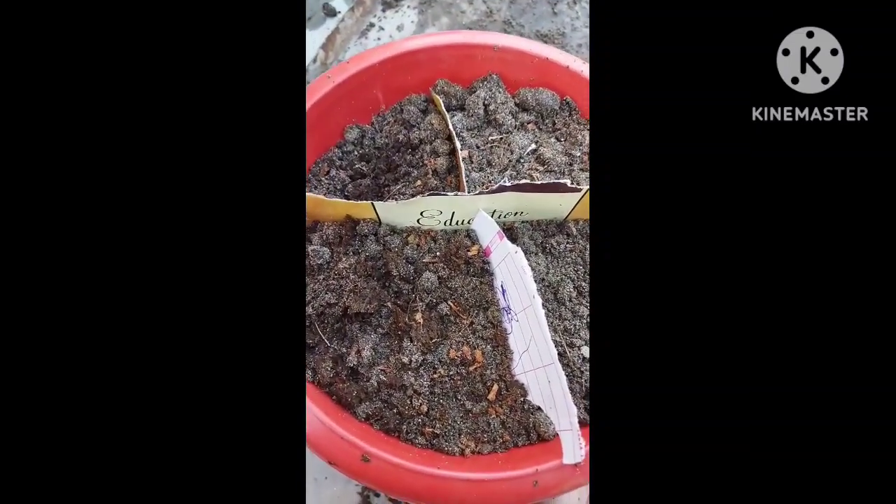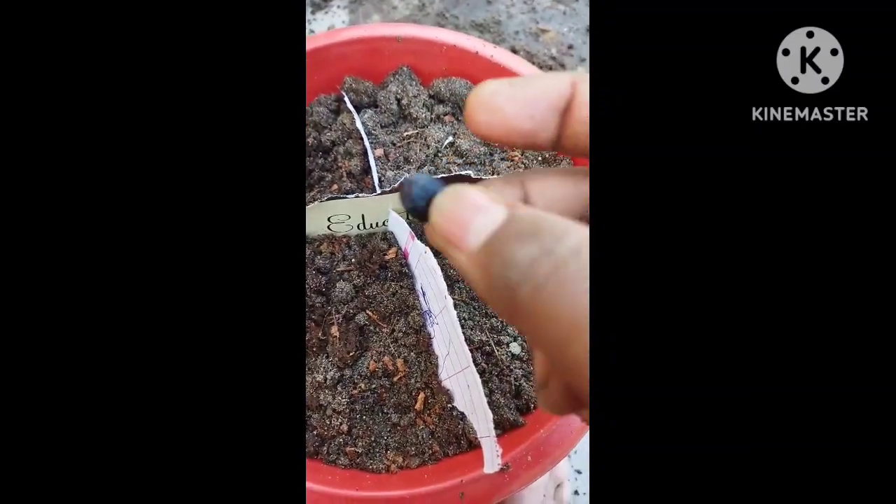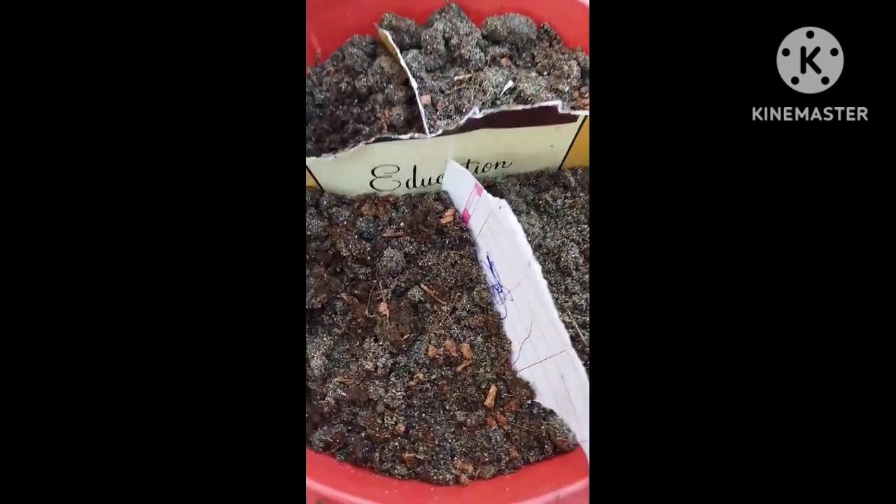Now let's see — this is where people don't know what it is. So see, this is the next part. This is how it is.